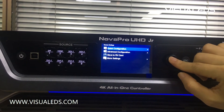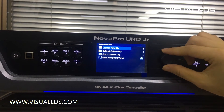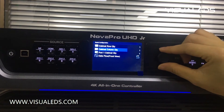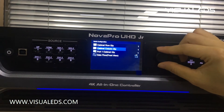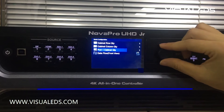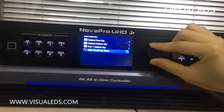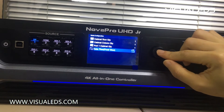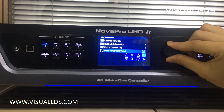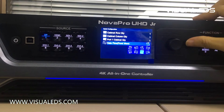In quick configuration, you simply input the number of cabinets in the row, the number of cabinets in the column, and the number of cabinets that one port can control. Finally, select how the Cat5 signal travels. That's it.